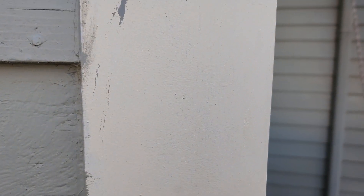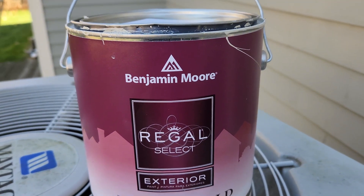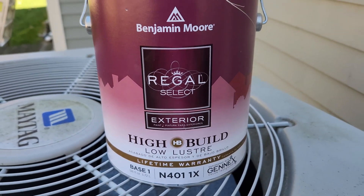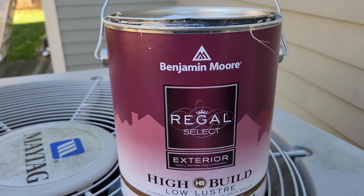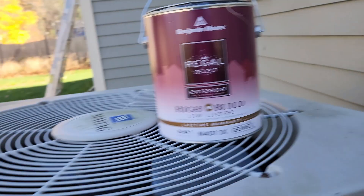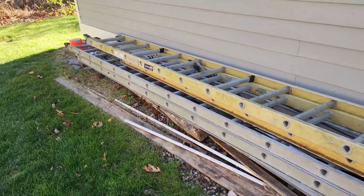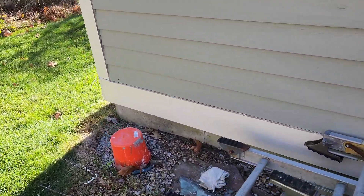Here's the area I brushed — it's dry, smooth, and looks great. This is the area that was hacked with a roller: you can see right through it and it looks like absolute trash. The previous painter used the same exact paint — Benjamin Moore Regal Select Exterior High Build — which in my opinion is the best exterior paint you can buy. It covers in one coat if you know what you're doing, but obviously this guy was an absolute hack.